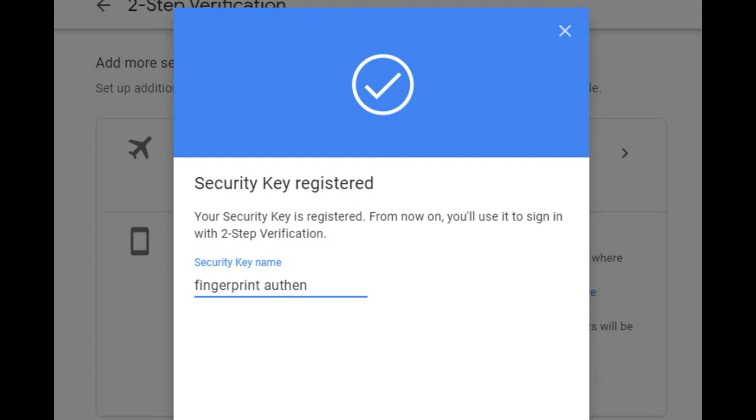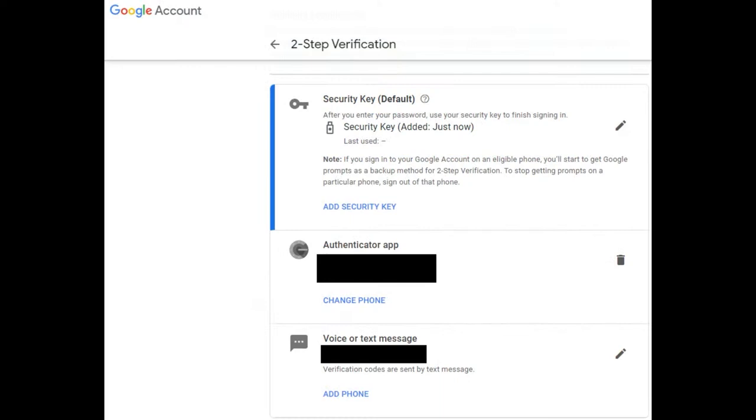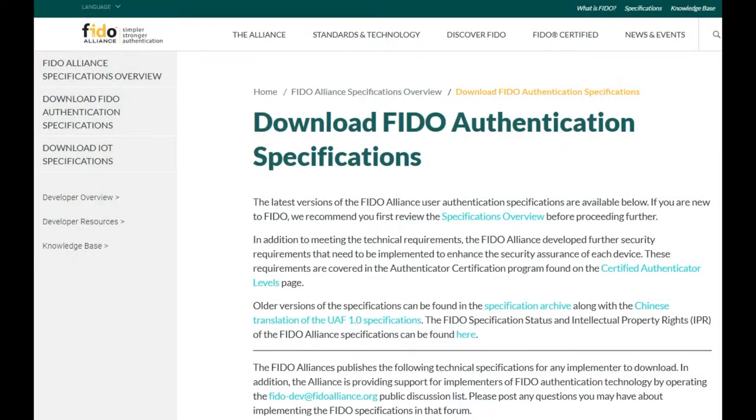It's really protected against theft because you need to steal a lot to get access. It's very high-end security — like military-level security — but it's about 40 bucks. It works with a lot of things. After it's set up, you log in, it says 'making sure it's you,' you touch it, and boom — you're set.